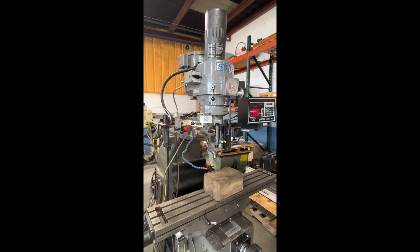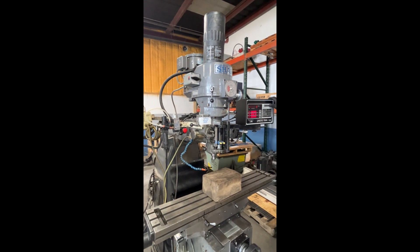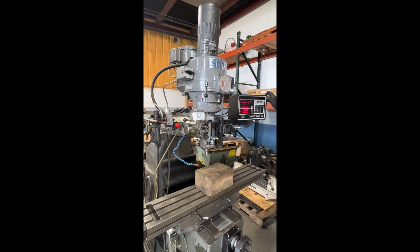And then you've got a part program run. We're running a small program showing it cutting a pocket.